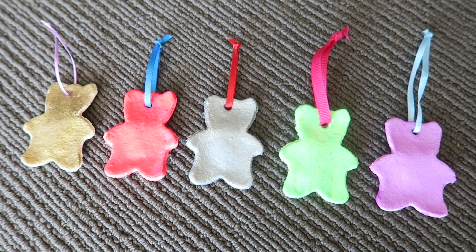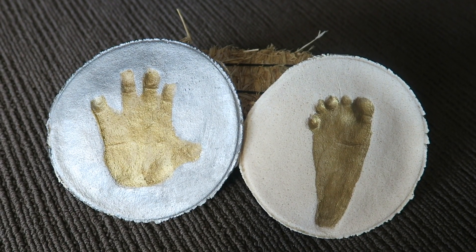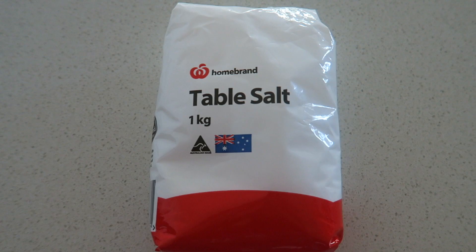G'day guys, today we're going to be doing DIY salt ornaments. I had hoped to do this at Christmas but time got away from me, so today I'm going to show you how to make salt dough ornaments using hand prints and footprints. Let's get into it.